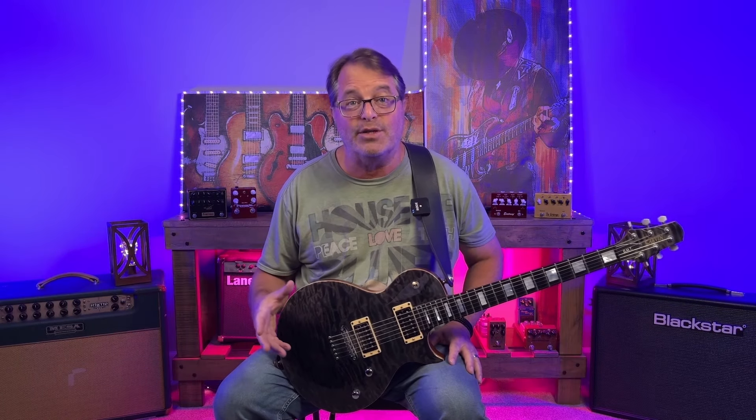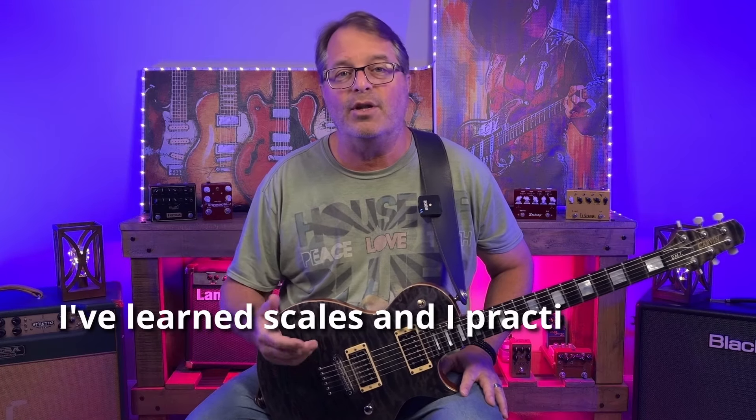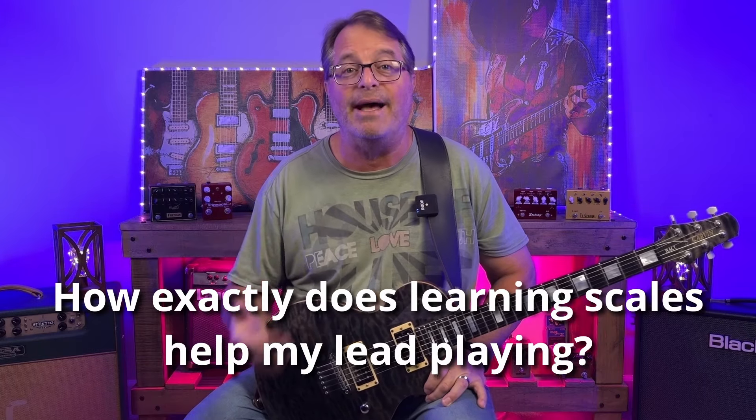Are you practicing and learning scales, but don't really feel like your lead guitar playing is getting any better despite all that effort? Well, you're not alone. I recently had a viewer ask me a great question. He said, Charlie, I've learned a lot of scales and I practice them all the time, but I don't really sound any different when I try to improvise a solo. Can you please explain to me how learning these scales is supposed to help my playing?